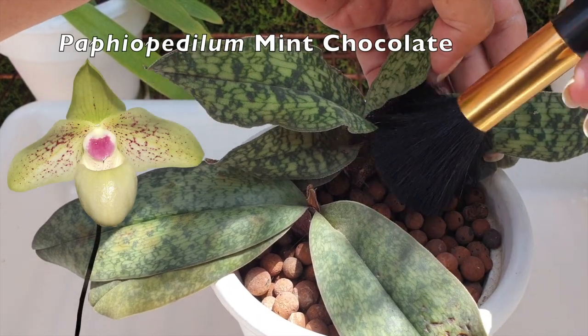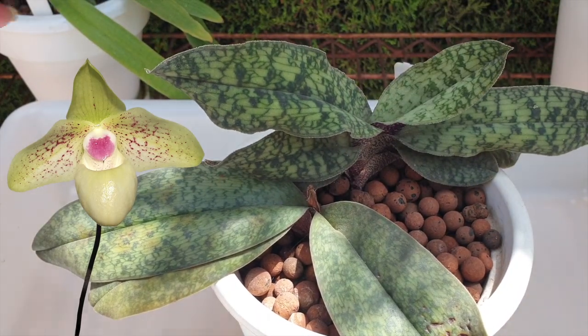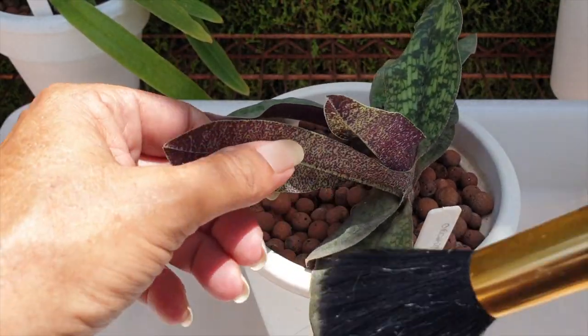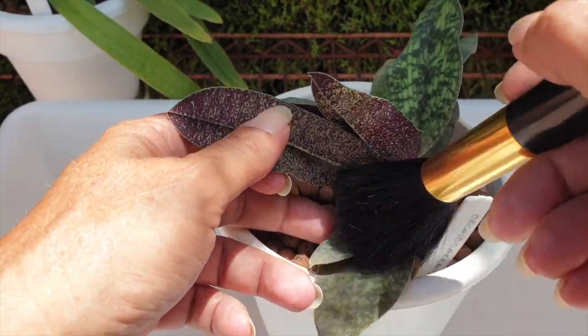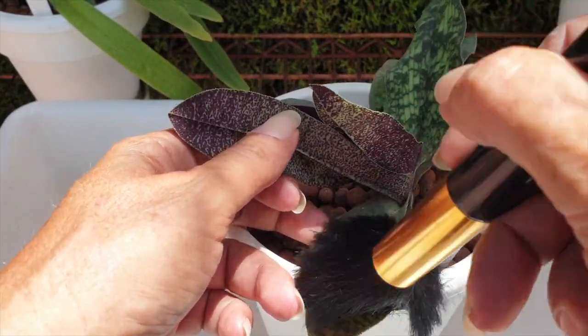This is Paphiopedilum Mint Chocolate — I always get them confused. So all this one is getting is just a little bit of dusting. Right now they are living in the Blooming Alley on the lowest shelf in bright shade. No direct sun, not a hint.